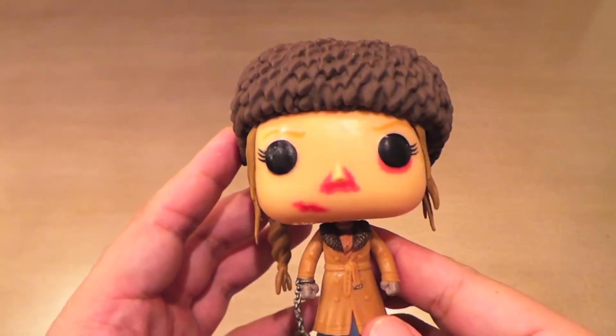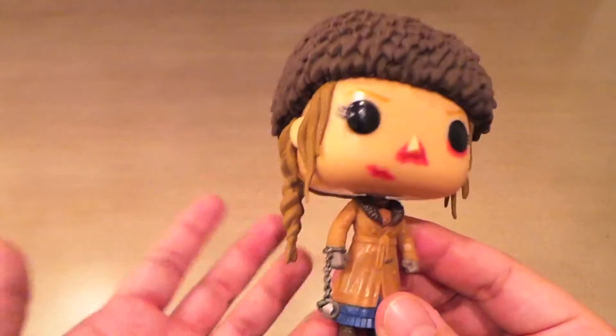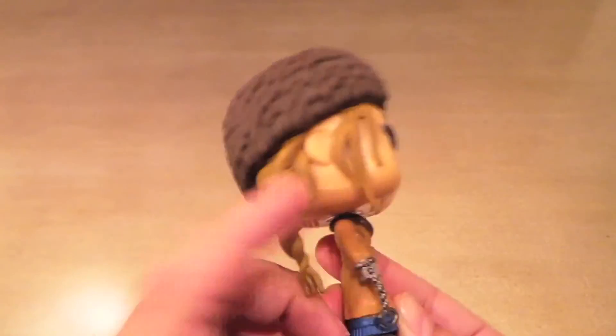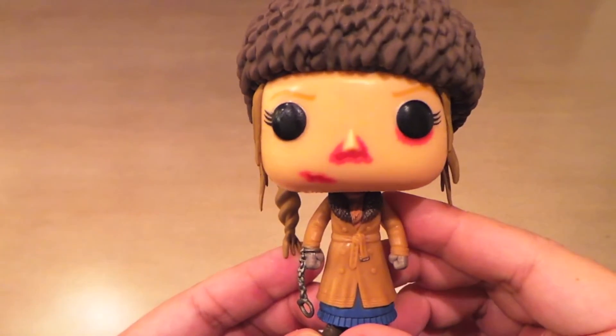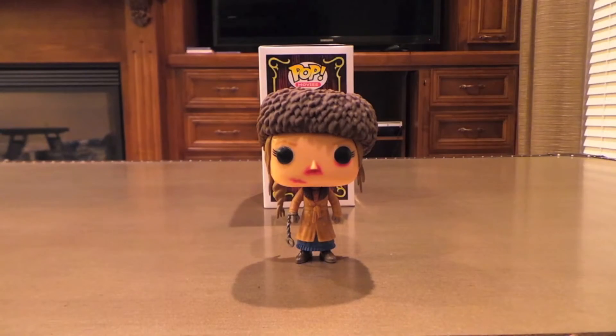If I can buy it for like nine or ten bucks, I'll definitely replace this one. So, mixed feelings. I'm hesitant to suggest you buy this one online because who knows how many Pops are defective like mine — or it may just be the way they are, which is hard to imagine. But I also don't want to tell you not to buy it because I don't know how easy these are going to be to find in stores.